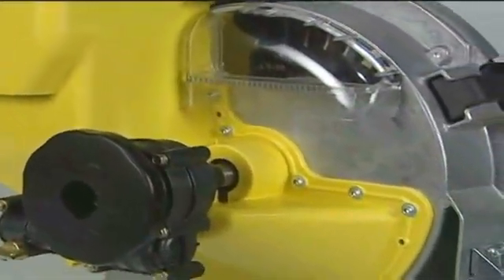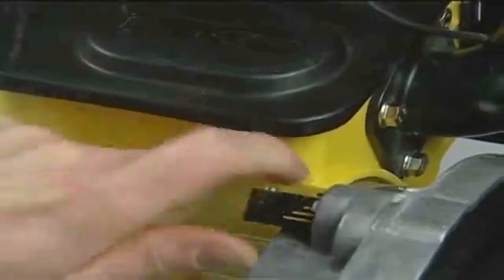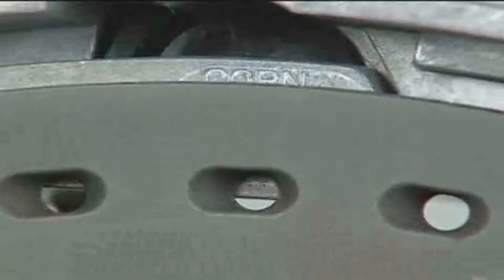Seed singulation improvements also include a redesigned double eliminator on the Pro Series row units. This double eliminator has three defined set points with a center detent position, so you get a positive, accurate setting row to row. The center detent is the optimal setting for more than 90% of the corn planted today, preventing doubles in virtually all cases. The other two positions are there to meet unique seed characteristics today and into the future.